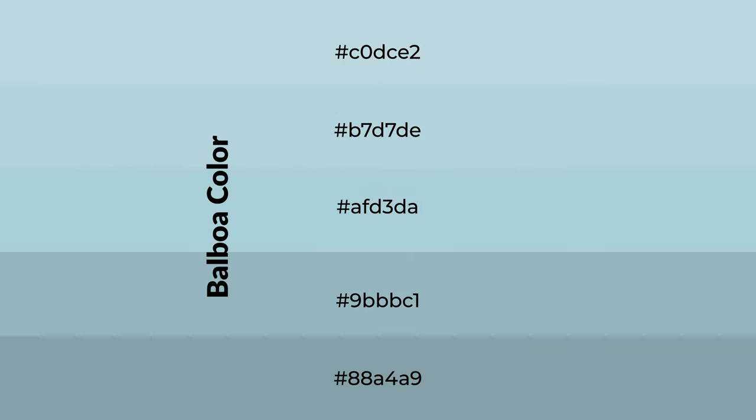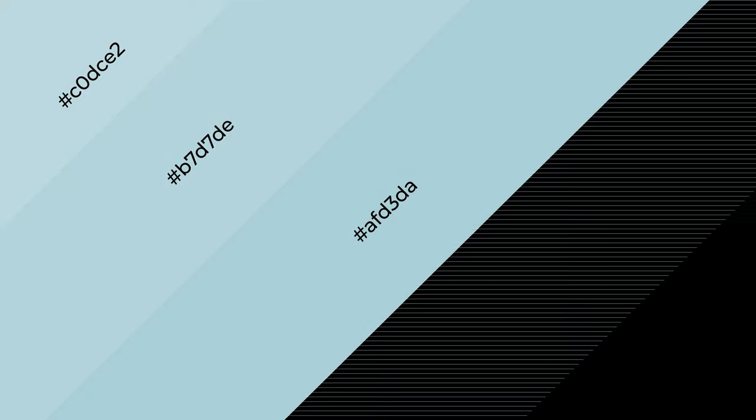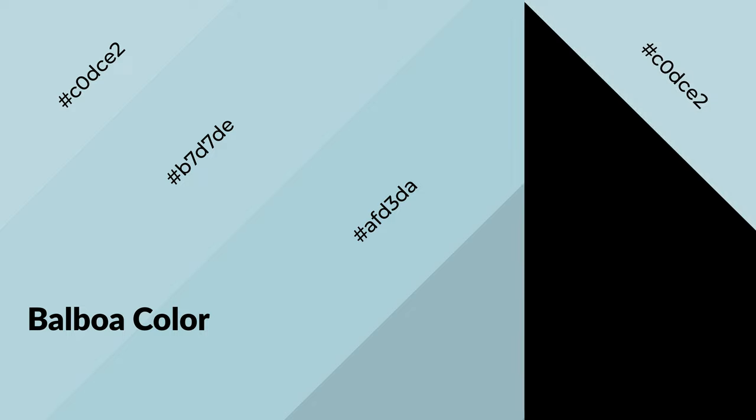To generate shades of a color, we add black to the color, and it is used in patterns, 3D effects, layers. Shades create depth and drama. Balboa is a cool color and it emits calming, serene, soothing, refreshing, spacious, unwinding, peaceful, and relaxed emotions.